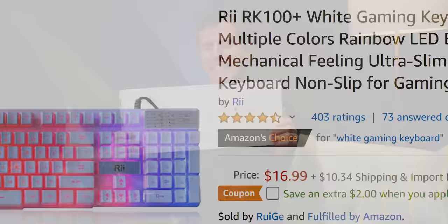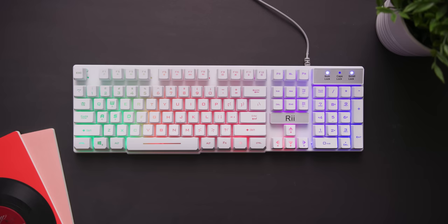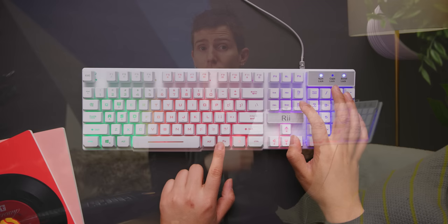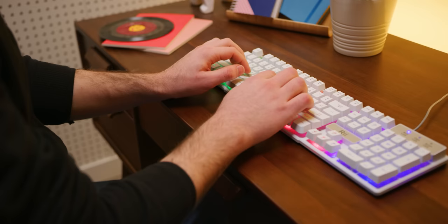First up, the unfortunately named REE RK100 Plus, for around 17 US dollars. It's a full 10-key keyboard with a numpad, slim bezels, rounded corners, and RGB lighting — or rather, multiple single-color LEDs giving an RGB aesthetic. You can adjust through four brightness levels with static or breathing effects, but there aren't many LEDs under the keys, so the illumination isn't very even.